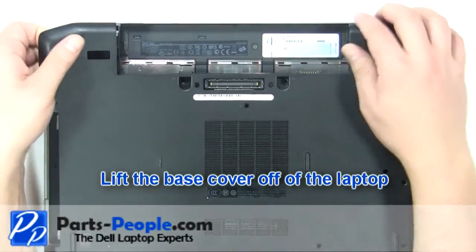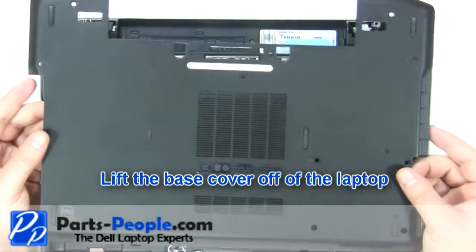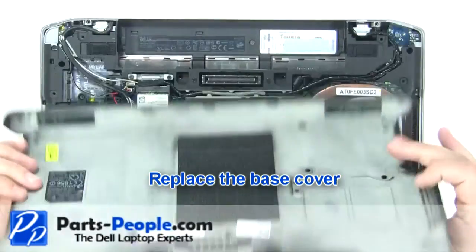Lift the base cover off of the laptop. Replace the base cover.